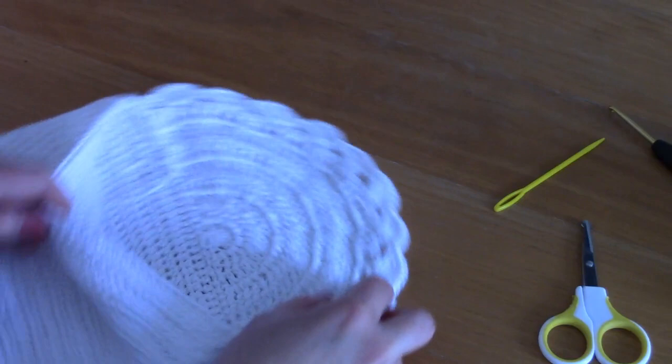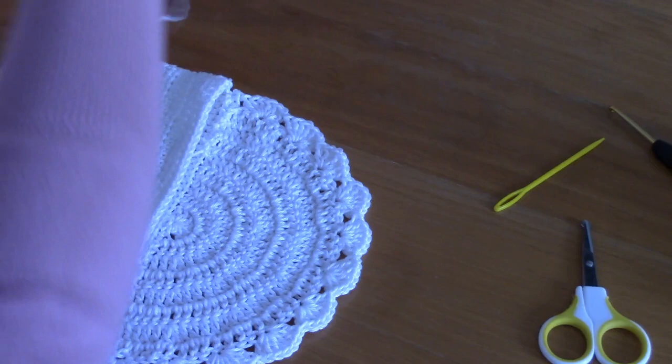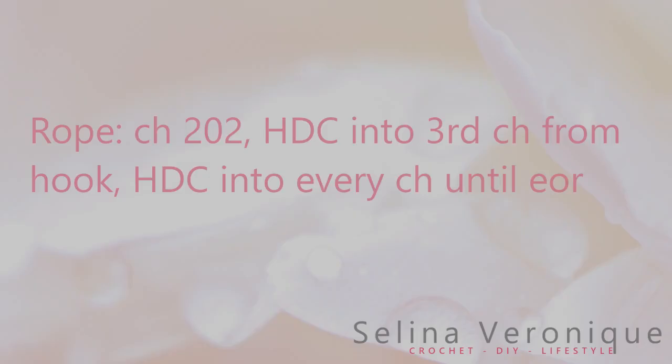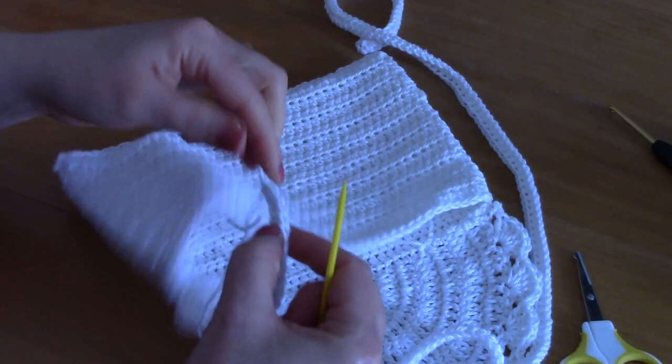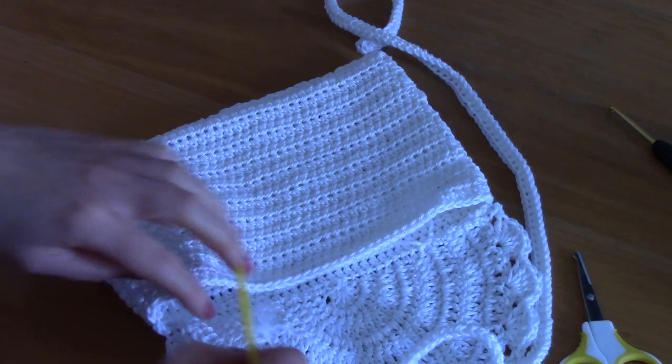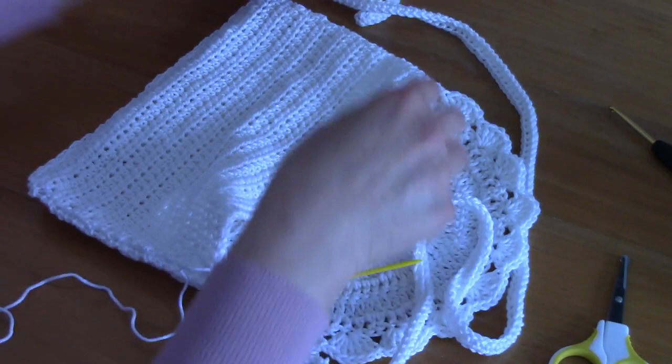We have two things left to do. One is to tie the rope strap onto the bag. Pop about half an inch of the rope inside the bag at the corner and stitch it in. Do the exact same thing with the other side, and just make sure you don't twist your rope.